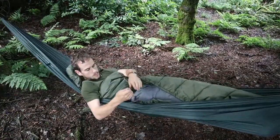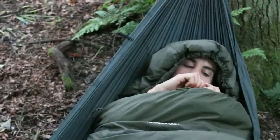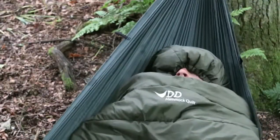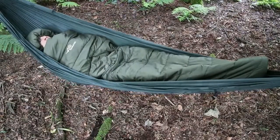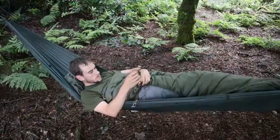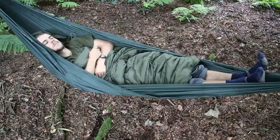The main opening can be adjusted while you're in the hammock to suit your own comfort. The hood can also be cinched closed with its own drawstring — doing this essentially turns the quilt into a sleeping bag which wraps around your whole body. If you get too warm, just loosen the drawstrings and the quilt opens up again.